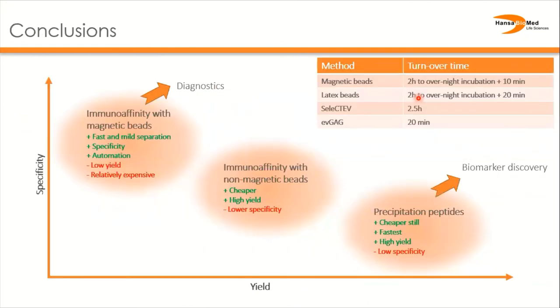To conclude, let's look at the methods on a yield versus specificity plot. Precipitation methods can give high yield, but it comes at the expense of purity. However, if purity is not paramount, they are fast methods and good for example for biomarker discovery. The results from immunoaffinity isolation with beads depends greatly on the bead type and whether the method requires centrifugation, which may lead to co-isolation of contaminating agents such as uromodulin.